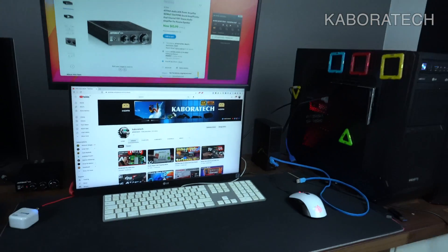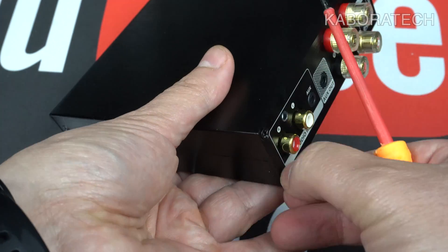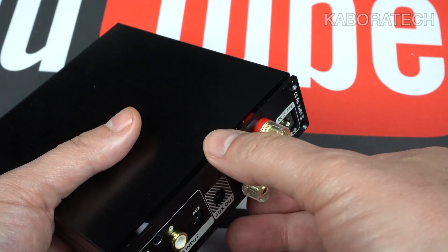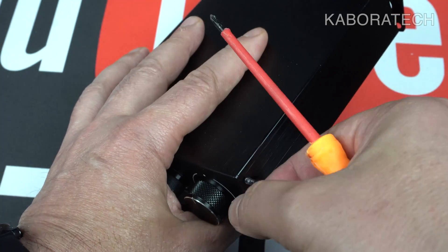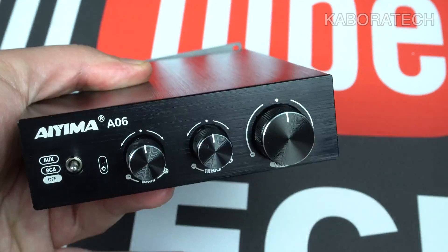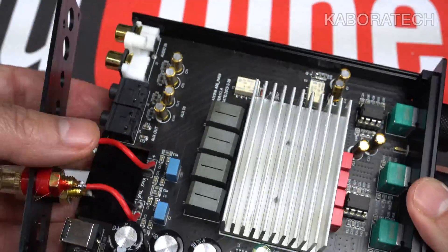Based on the information provided, the A06 TDA7498E 2.0 channel power amplifier appears to be a good option for those looking for a quality amplifier without breaking the bank. With an output power of 160 watts at 4-ohm load and 36 volts, and a high signal-to-noise ratio of 94 decibels, users can experience high quality sound without spending too much. The amplifier supports various input and output modes, making it versatile and suitable for different types of electronic equipment.